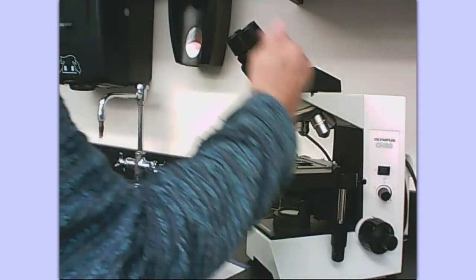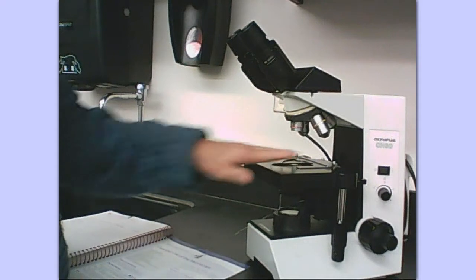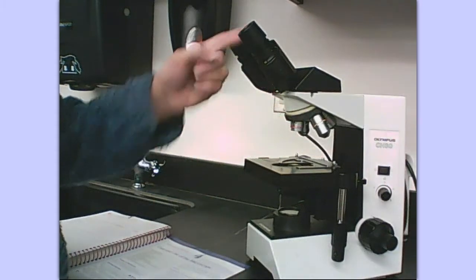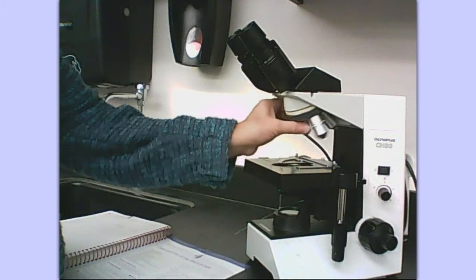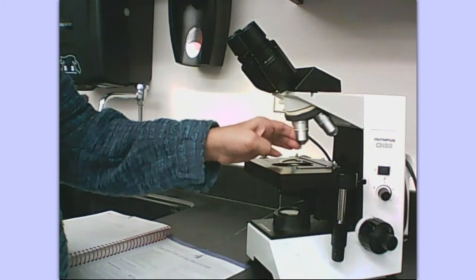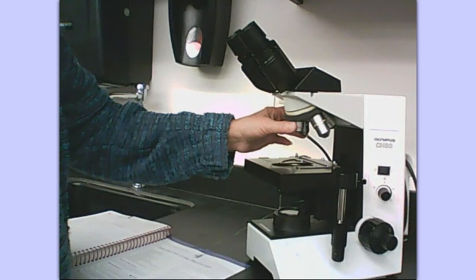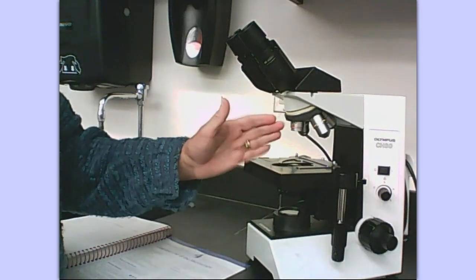This is the body tube and the image passes from the stage — what you're looking at — through the objective, through the body tube, to the eyepiece. This is called the revolving nosepiece. When you are using the revolving nosepiece, make sure it is clicked and locked into place.